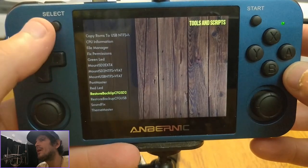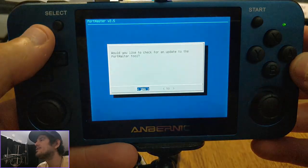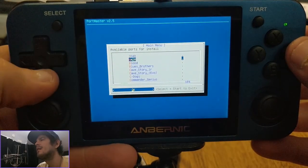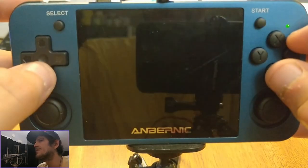Theme Master and Port Master are both here and they are both working, so you can download ports and themes over the air on the device. My goal is to also have an over the air image updater by the time it moves from beta to stable.